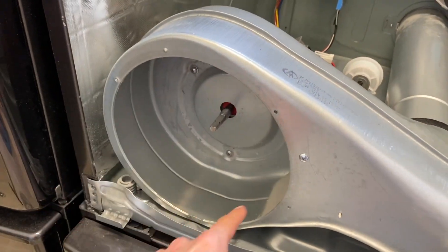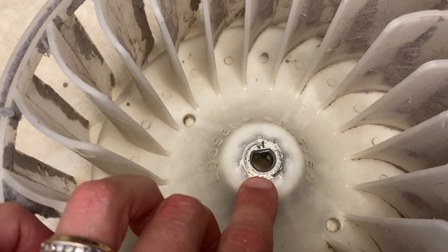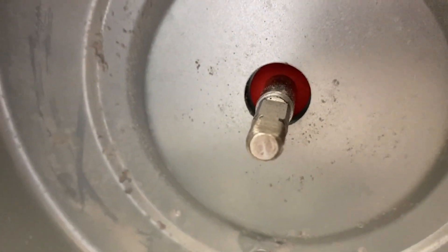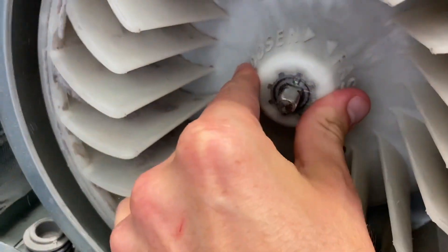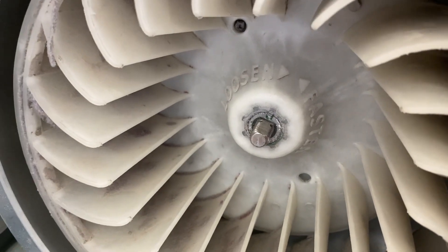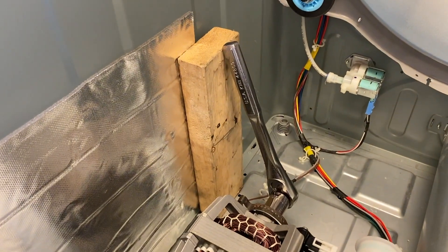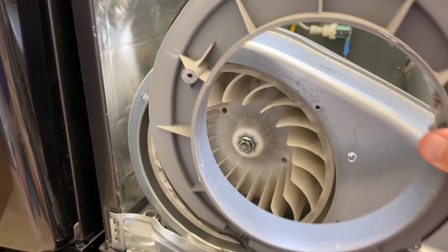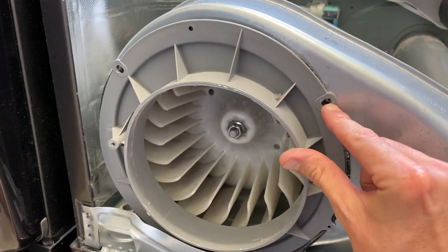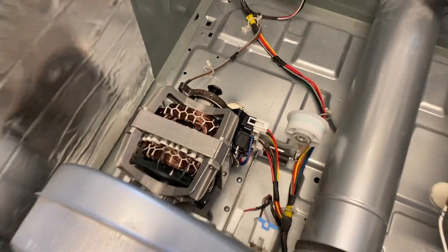I recommend vacuuming the entire internal portion, including underneath where the old motor was. Take a look at the shape of your fan insert — it has a flat spot. Line it up properly and carefully shift it onto the internal stud. Grab the nut and secure it — turning left will tighten it since it's reverse thread. I've got the block repositioned and the 22-millimeter socket in place. Reinsert the cover and secure it with two Phillips screws.